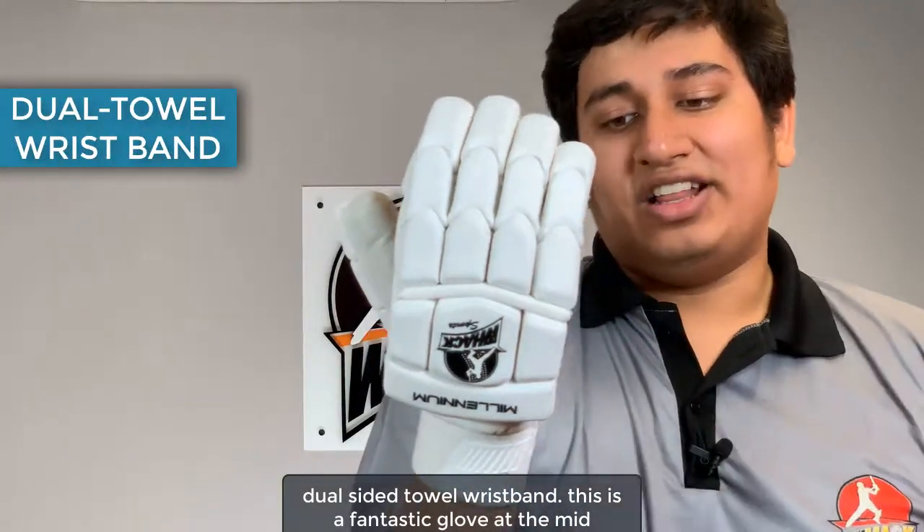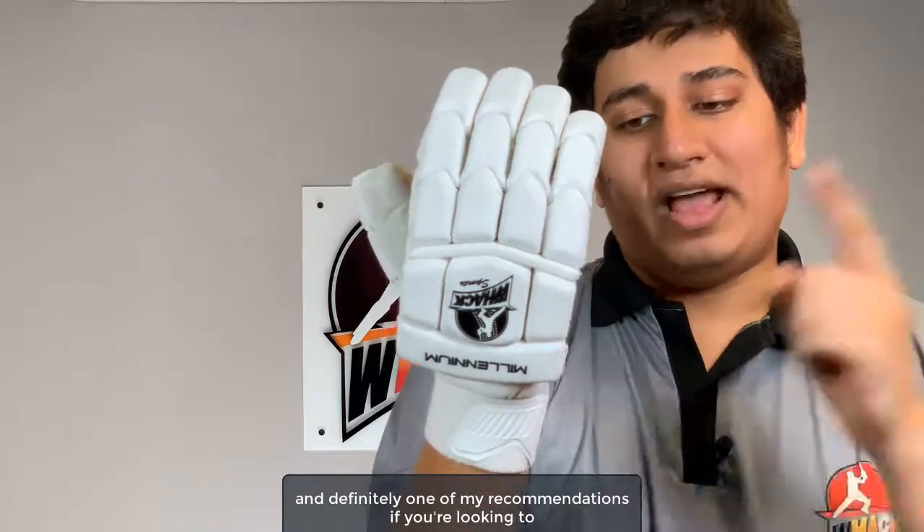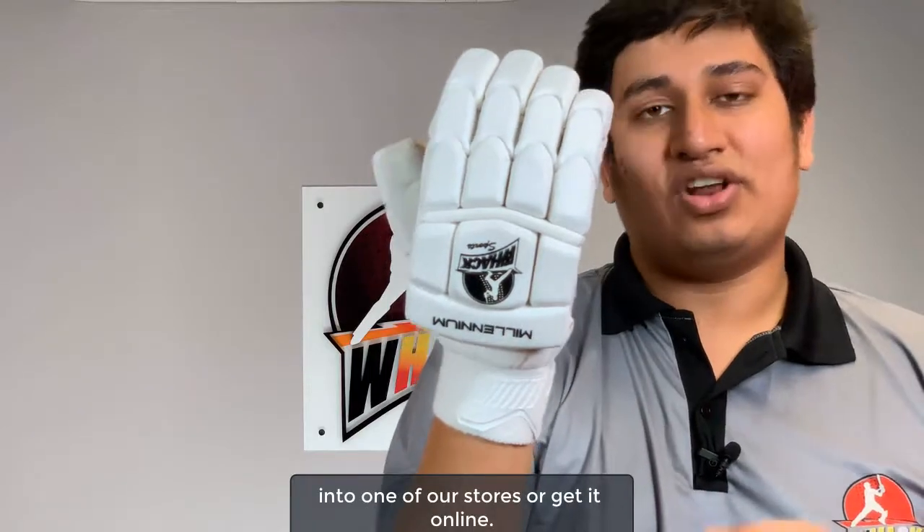This is a fantastic glove at the mid price point with the best looks you could see out there, and definitely one of my recommendations if you're looking to spend that kind of money. If you're looking to get this, you can walk into one of our stores or get it online.